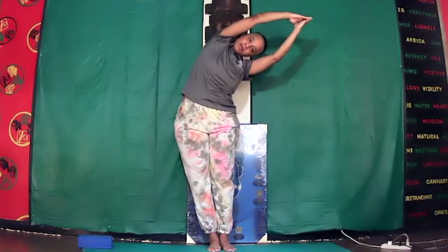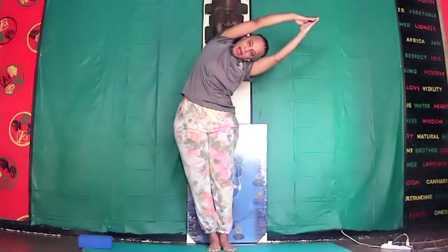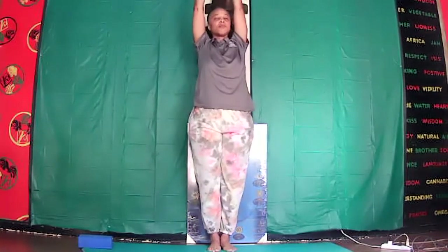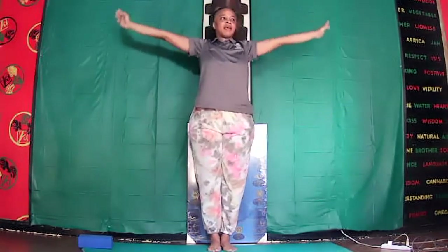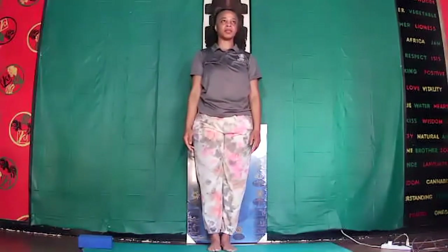Inhale — stomach, lower lung, upper lung. Come out, inhale up, arms out and down. Good job.